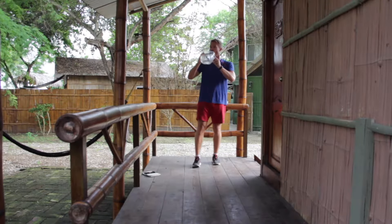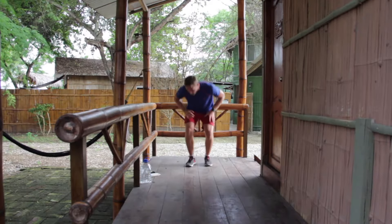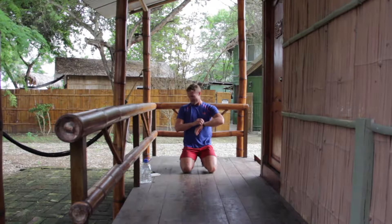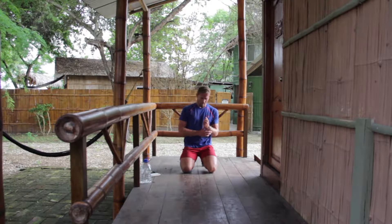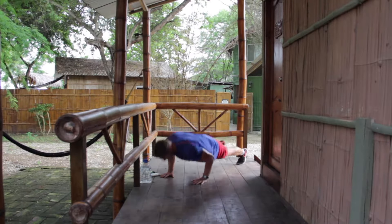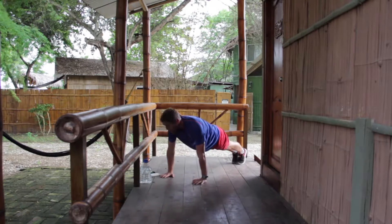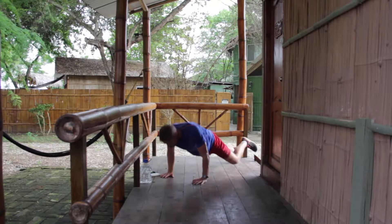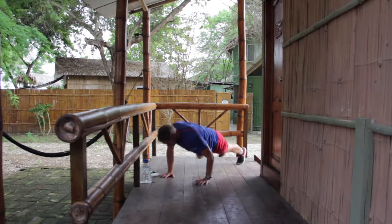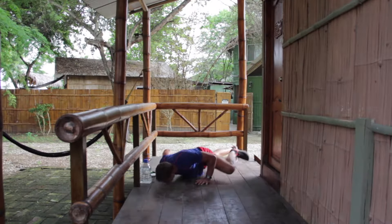Alright, so round 2 — same set up, different exercises. We're going to start with a press-up variation: Spiderman press-up, also called marine press-ups. As you do your press-up, the knee comes up. Alright and we're off — come down, boom. That's a hard one this. Proving you can still do a workout anywhere, train anywhere.